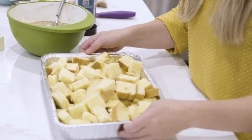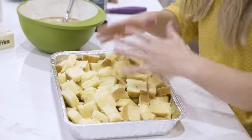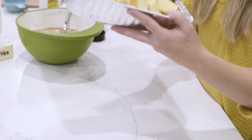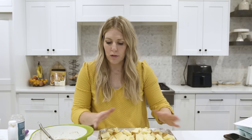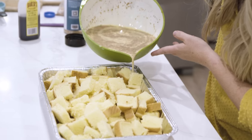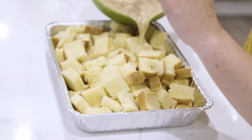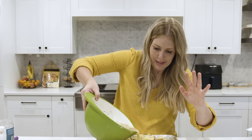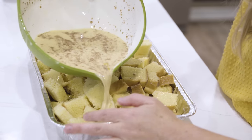Usually I use a big 9x13 pan, but if I'm taking breakfast somewhere I love using the tin foil aluminum pans. It's not quite as big as my 9x13, but the goal is to get all the bread pieces moist and covered in liquid.